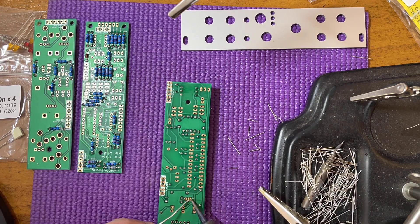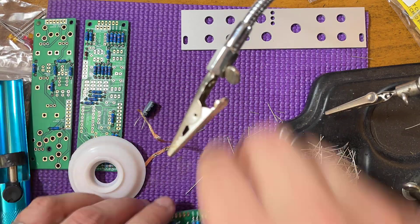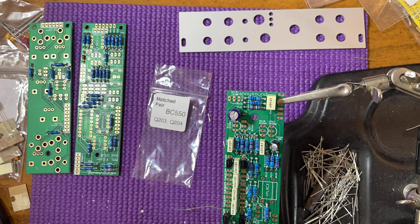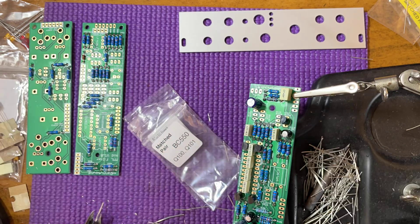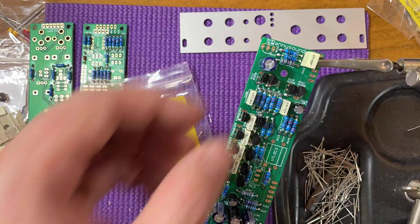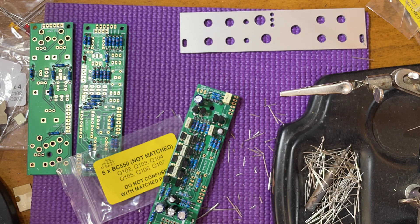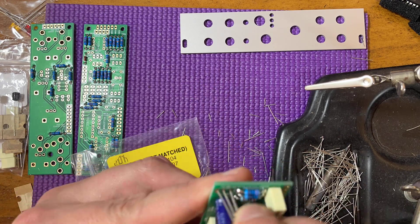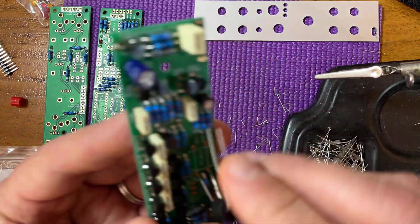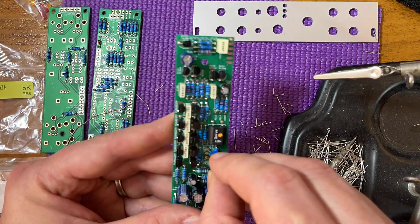Next are the white box capacitors. Some of the values look very similar — don't get these confused. These caps are not polarized. Now the electrolytic caps — these are polarized, so make sure you plug them in the right way. Locate the matched transistor pairs; they come clearly labeled in the kit. Install these first. The voltage regulator looks just like a transistor — plug it in as well. Now plug in the Vactrol. Make sure the slant on the Vactrol matches the drawing on the silkscreen; the polarity is very important on this one. Now install the trim pot, followed by the power header.